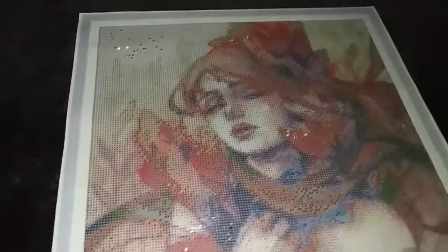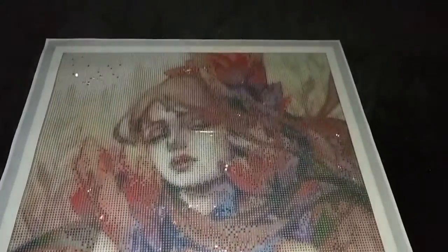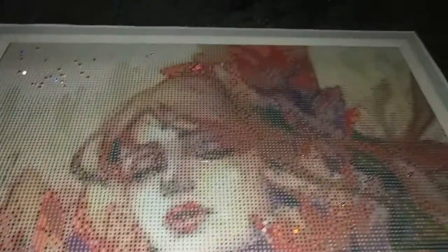So once again for version 3, we have electric diamonds in the background, sapphire crystals or sapphire diamonds for the dress, and finally magenta crystals for the red areas.